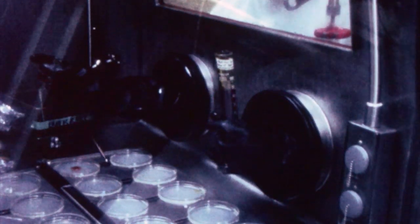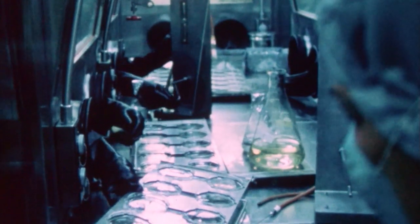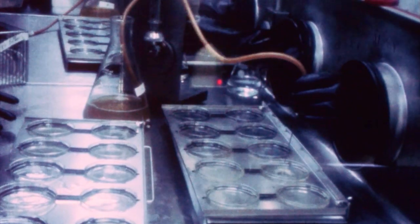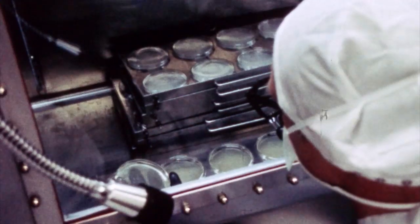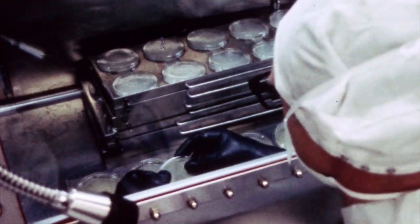We were culturing the samples under 300 different environments, and there were 10 Petri dishes for each environment. Typically, the way you make Petri dishes is you have agar with different kinds of chemicals in it, depending upon what it is you're trying to culture. In one of the sequences, you can see the guy sort of running like a little pump, going from Petri dish to Petri dish.